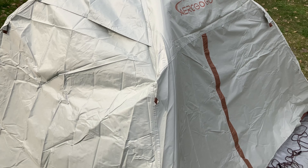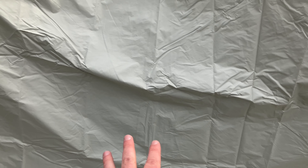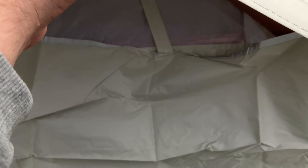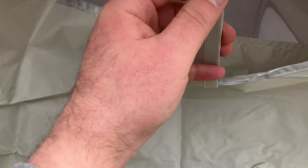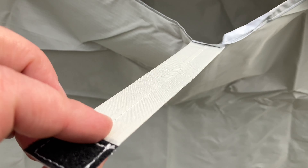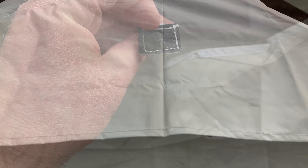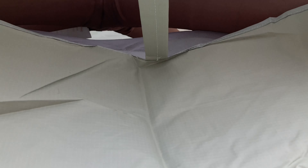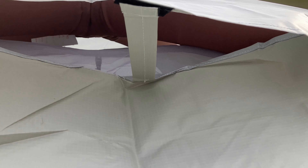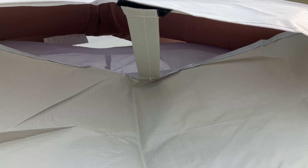When we have the full rain fly on, up top you can open this up to get some airflow. You have this piece which is a little bit stiffer, and you just Velcro that in. Once we have that Velcro set up, there you go — you can see that keeps that open for a little extra ventilation even in some rain. Awesome, AeroGoGo.